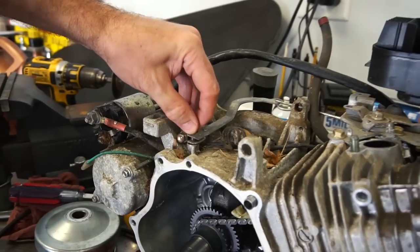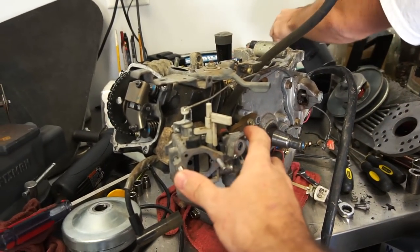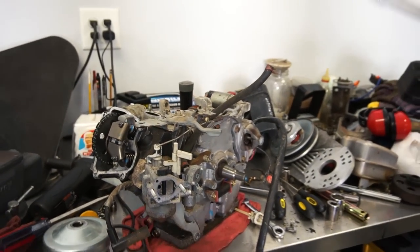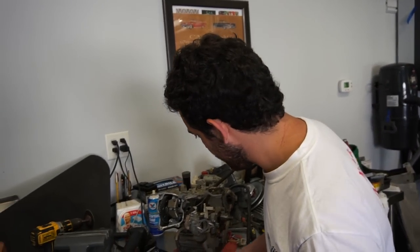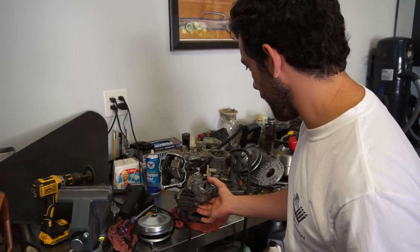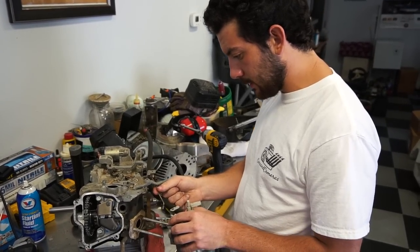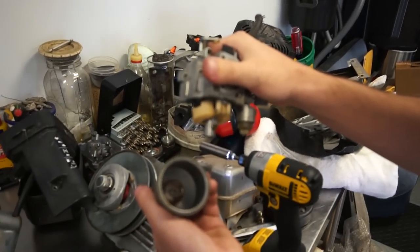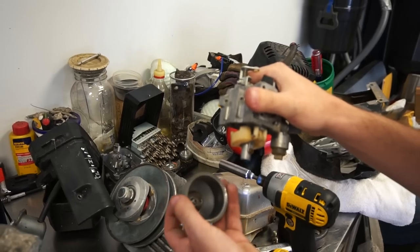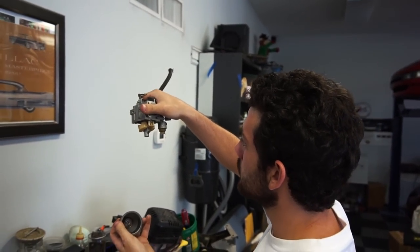Look at that - it ain't going nowhere, and you can use the factory linkage. This looks a lot like the carburetors on the big Predators, the 420s. And don't we have a 420 carburetor hanging around? Oh yeah, we got plenty of them. The inside doesn't look that bad - it needs a little bit of cleaning, we'll blow it out. We probably don't even have to blast it.